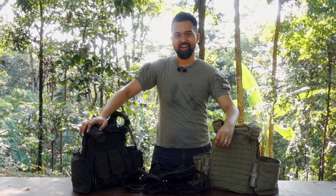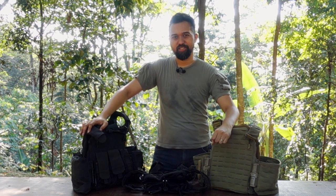Welcome to Just Talking Tactical. I'm Irfan and today our segment is about plate carriers and how to use them properly.